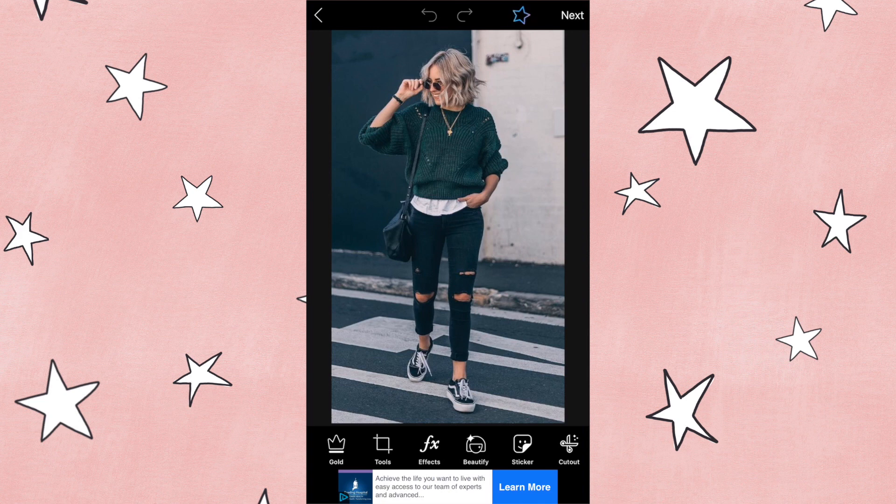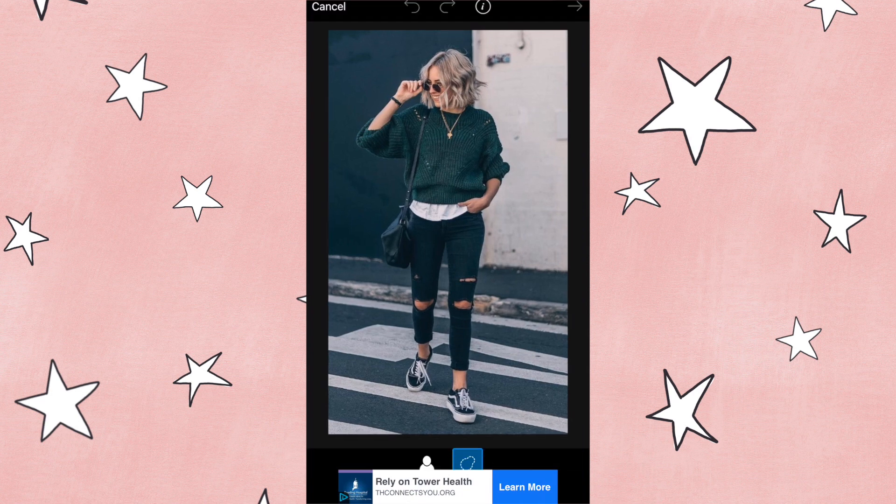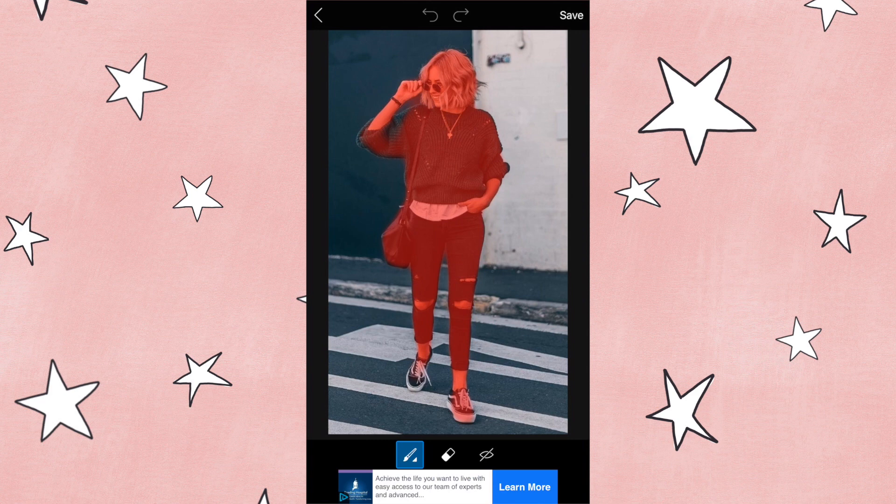You're going to start by opening up the app and then opening up your photo, and then you're going to scroll over to the right until you see the scissors and select that — this is the cutout. Then you're going to select the face instead of the lasso tool, and it's going to basically use its smart technology to try to select the focal point of your photo, so the person.